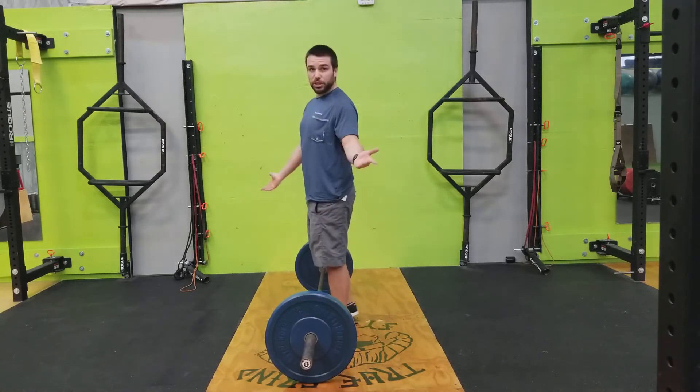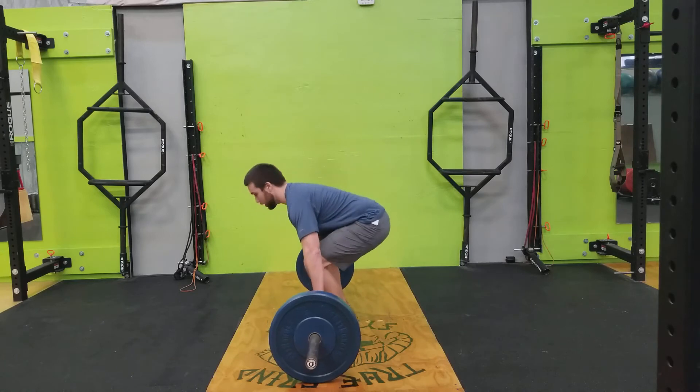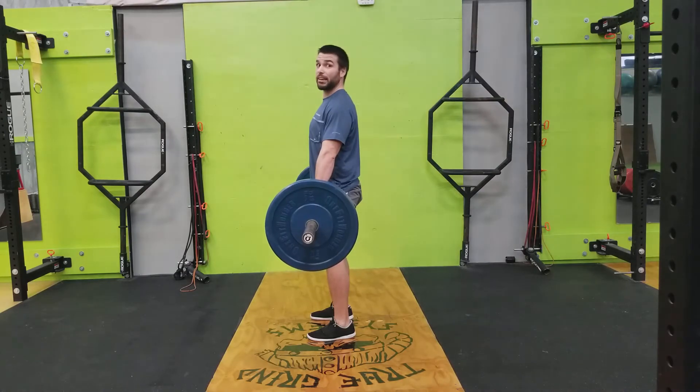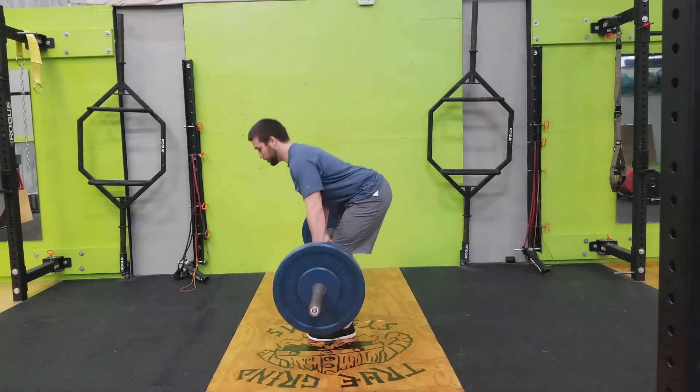You can start out with just your classic deadlift just to get the bar up. Once we have it here, we're just going to focus on the hips going back, chin staying vertical, and going as low as you can.